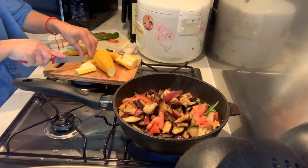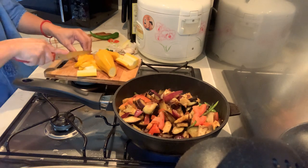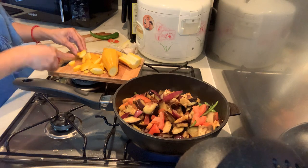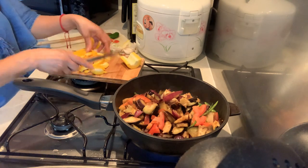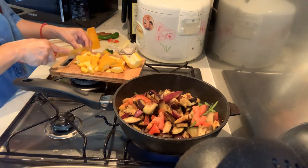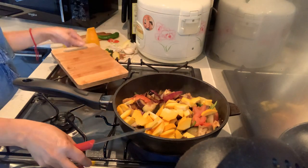Okay, here we go. It's French cooking — ratatouille. Just mix the courgette, the yellow courgette.